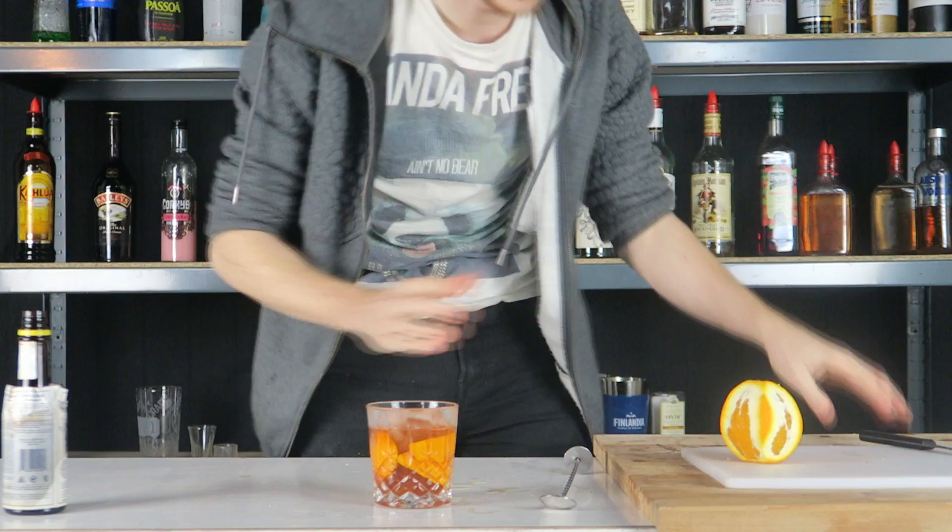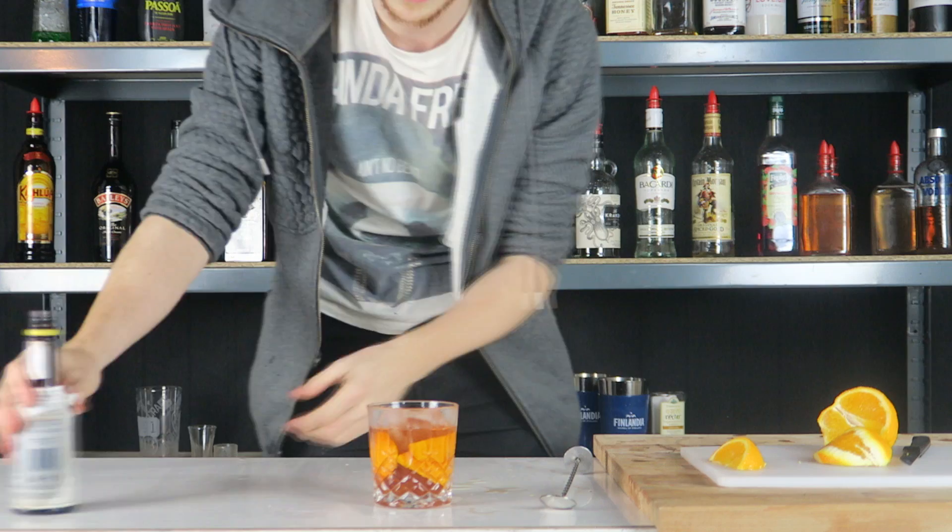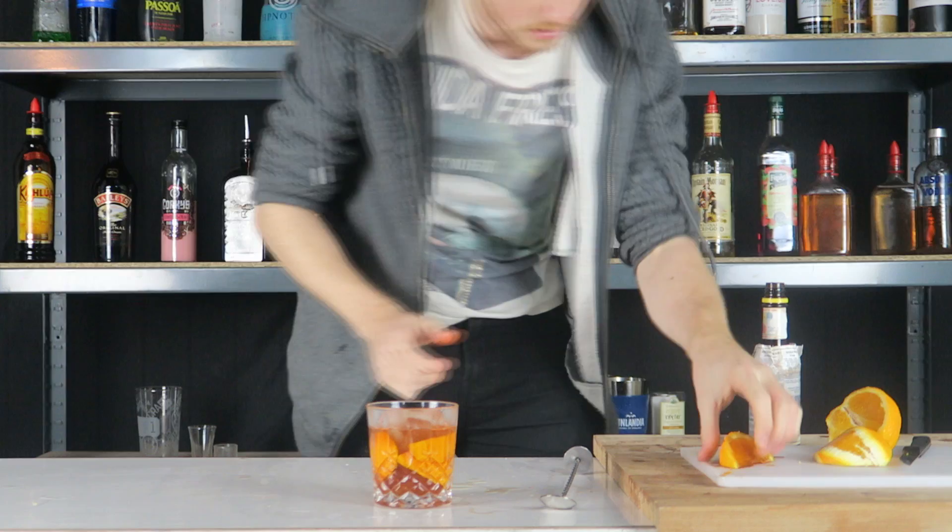Now you want to add your garnish, and the garnish for this is an orange segment. Probably the best way to do it is like this — there we go. Now with your orange segment, you want to get your Angostura Bitters and just lace it on one side, and then the other side. Stick it in.